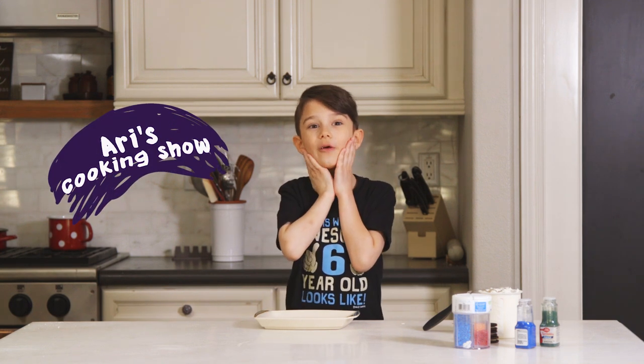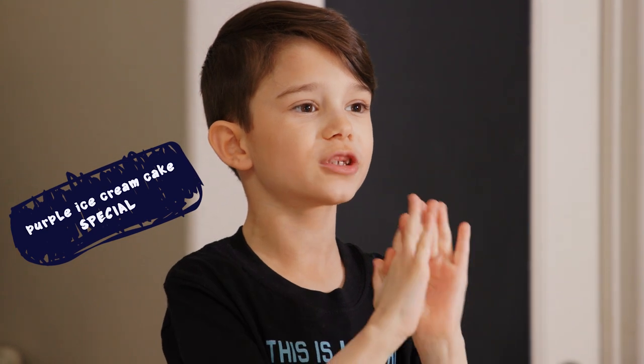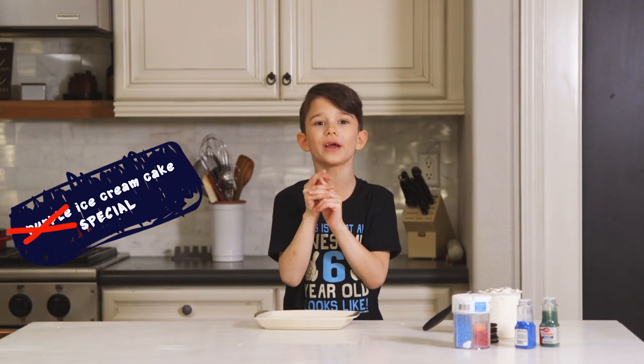Hi, my name is Ari and today we're gonna be making the purple ice cream cake special. It's special because it has no purple in it.